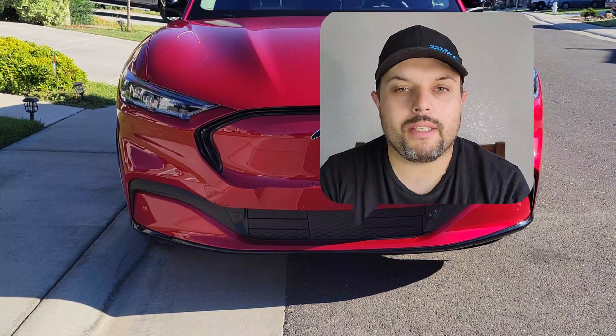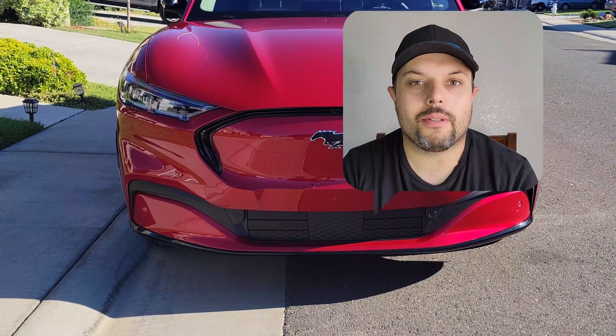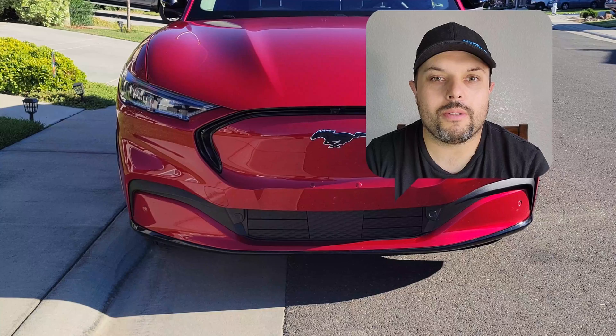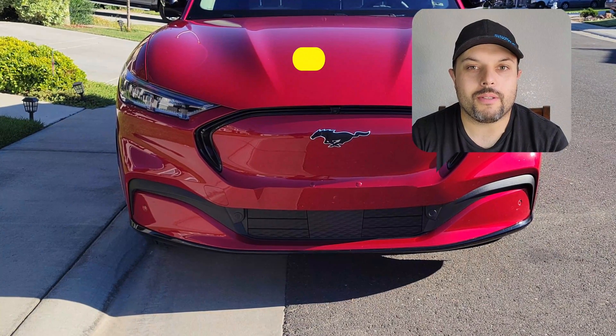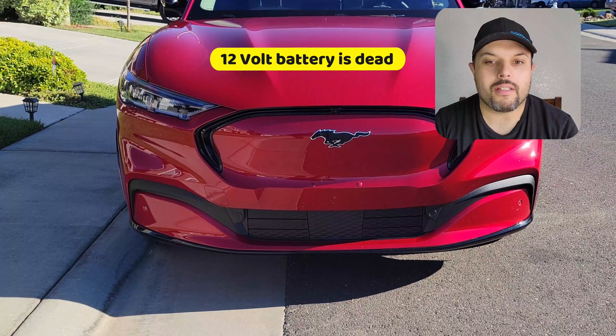Today I'm showing you what you can do if your car won't open and there is no mechanical key. As you probably know, the Mach-E or any EV also has a 12-volt supply battery. This battery is under the hood, which means we have to open the hood — but how do we open the hood without a key or any button when the battery is dead?